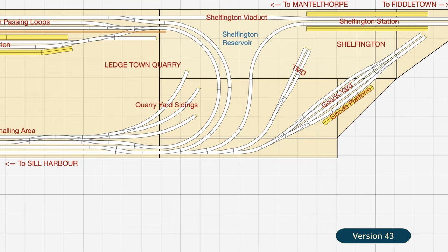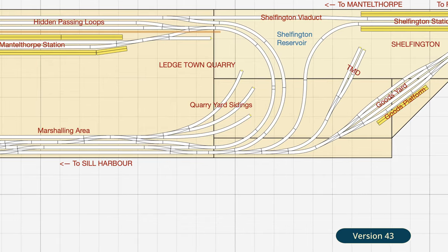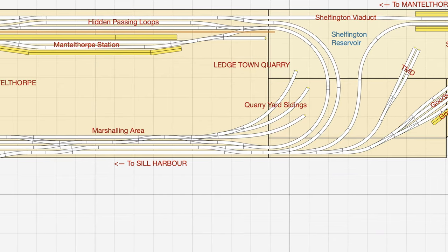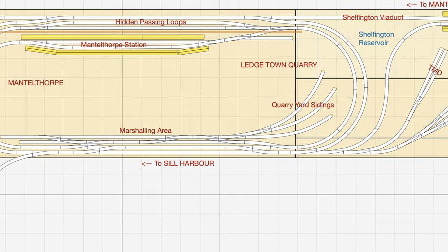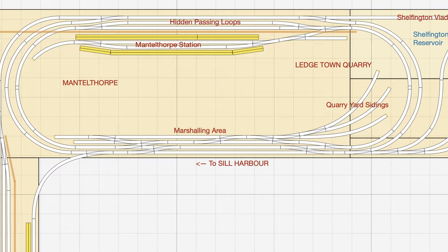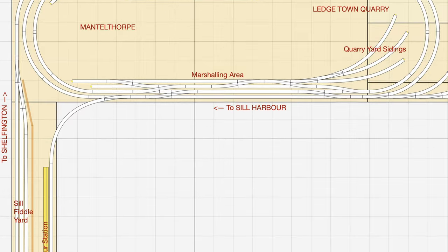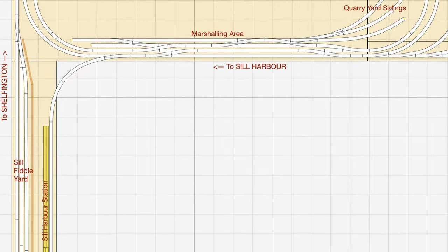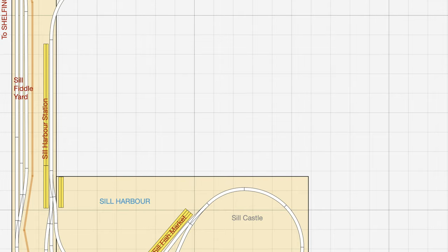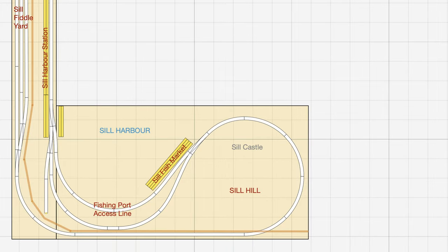Overall I'm very happy with this track plan after living with it for a week or so, but I'd love to know what you think. Especially about how I've reconfigured Mantlethorpe station and the way I've eased the two loops away from each other, and whether or not you'd leave the lanes in Sill Fiddle Yard so close together. Are there any other changes you'd make, and if so where and why? If you've got any hints, tips, useful tools or techniques to pass on to a beginner in N-gauge modelling, or if you simply want to say hello, then please do so in the comments section. Anything and everything you've got to say will be greatly appreciated.